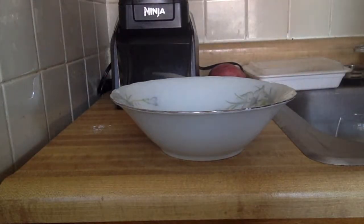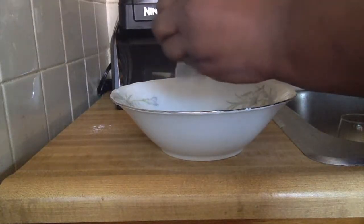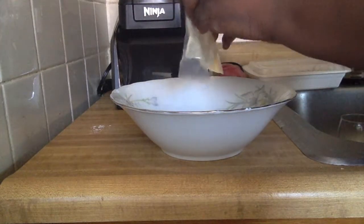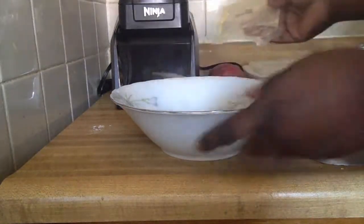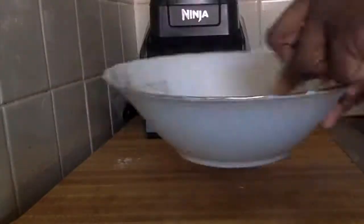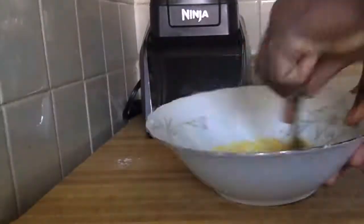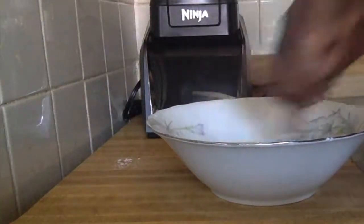Now we're gonna work on our wet ingredients. Take two tablespoons of egg replacer, which is equivalent to about half an egg, and add that to a bowl. Then add some cold water gradually — you want it to be watery but not too watery.